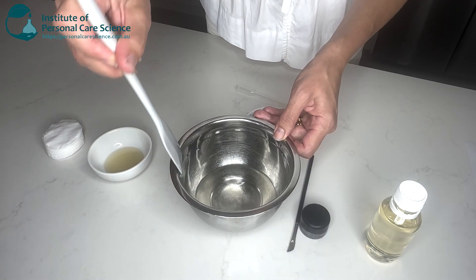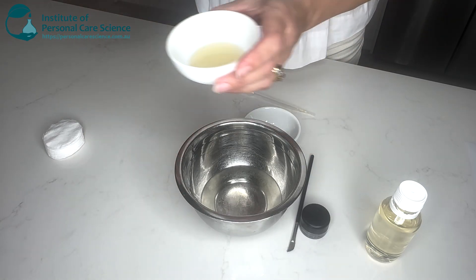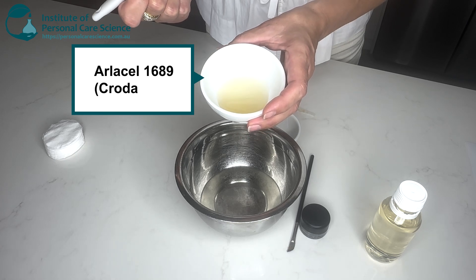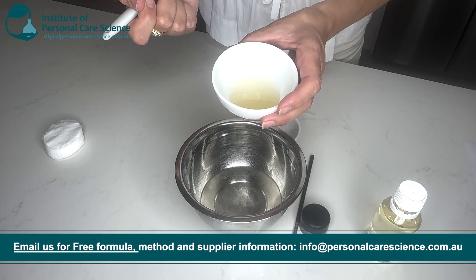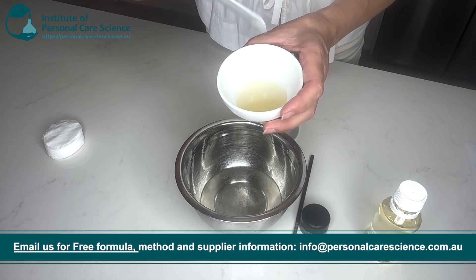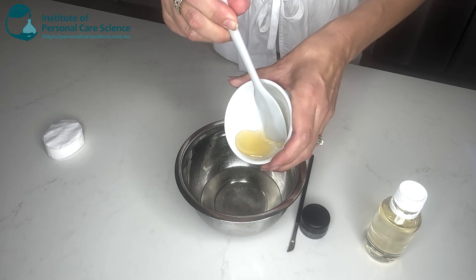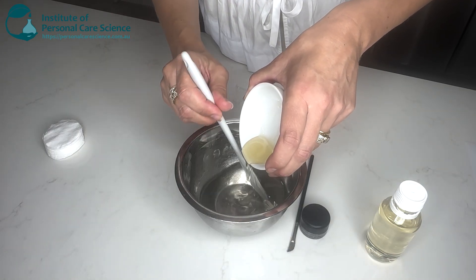Now for the hero material of this product: the Arlacel 1689. Arlacel 1689 is a natural water-in-oil emulsifier and will help the makeup remover to wash off more easily than a straight oil makeup remover would. We'll just pop that in slowly, stirring at the same time, just under low shear.